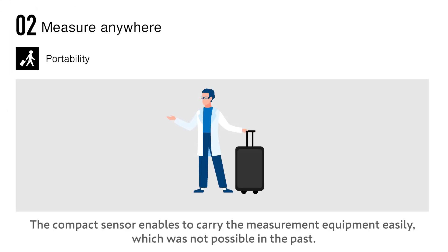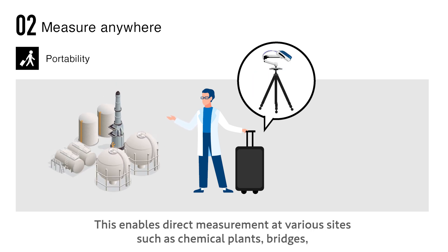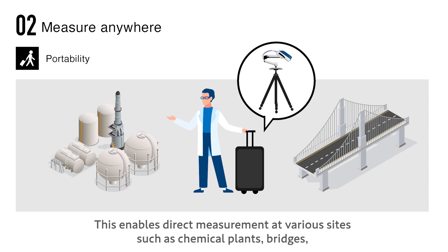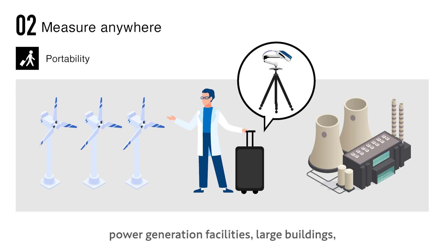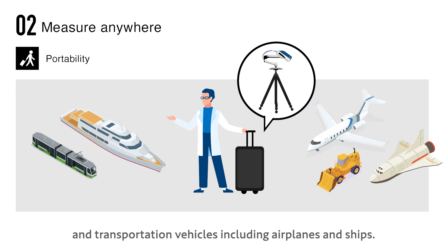Portability: the compact sensor enables you to carry the measurement equipment easily, which was not possible in the past. This enables direct measurement at various sites such as chemical plants, bridges, power generation facilities, large buildings, and transportation vehicles including airplanes and ships.